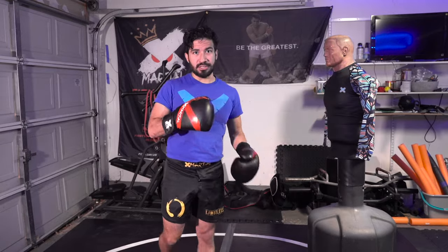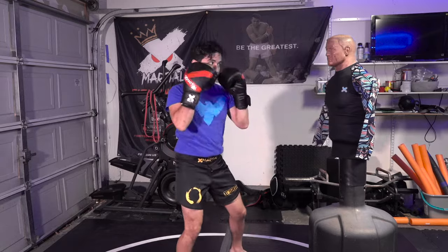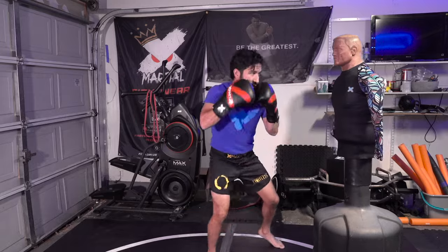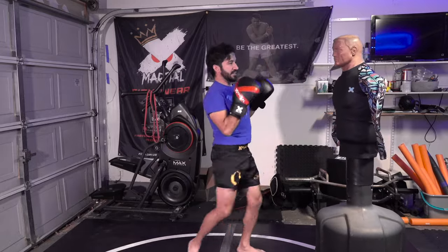I'm gonna run you guys through one of my favorite drills. It starts out with a jab which turns into a cross, reloads, comes back with a cross hook, reloads, hook, cross, drops the body, double hooks the body, rise up, hook and cross, then we finish with a body kick which opens up the head kick.